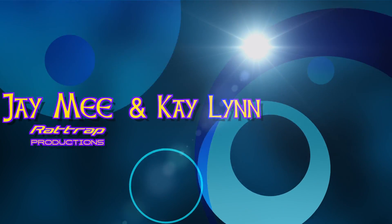Hi, I'm Kayla. And I'm Jamie. We're from Rat Trap Productions. We teach you how to do stuff.